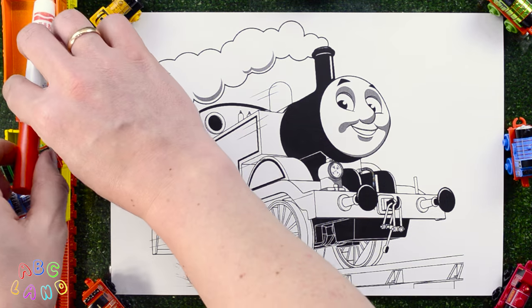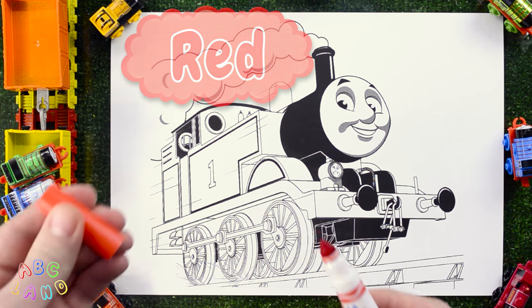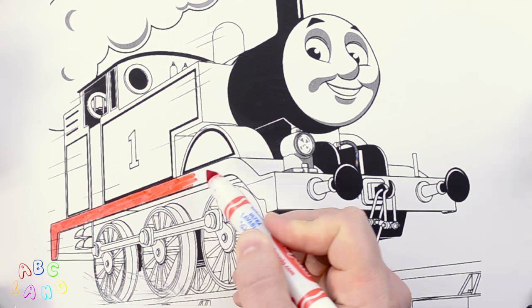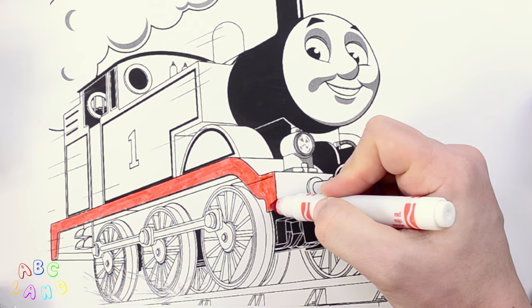Oh, thank you, Thomas! You've brought us the right marker – red! First off, let's color Thomas' walkway platform in red color. Nice and slow!